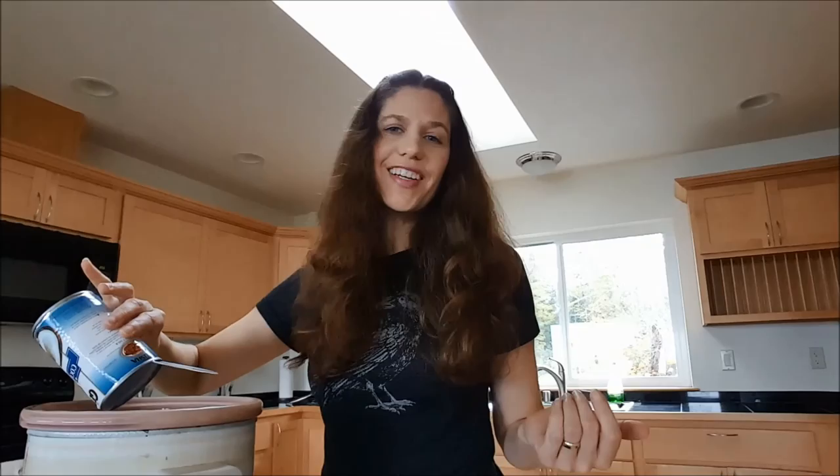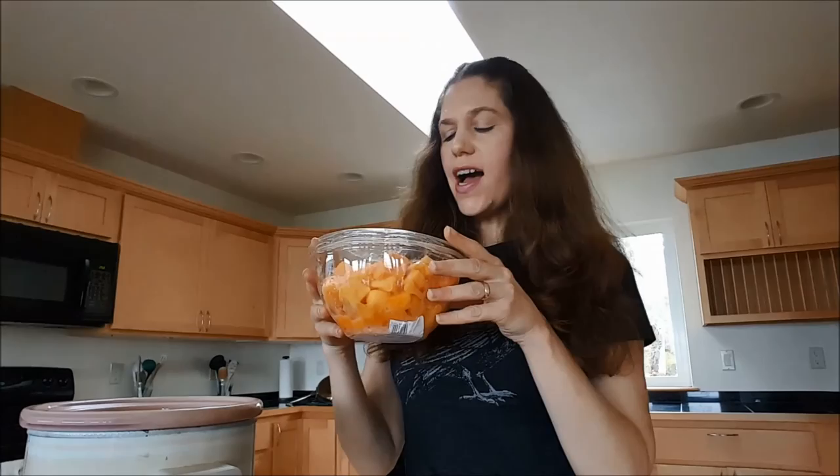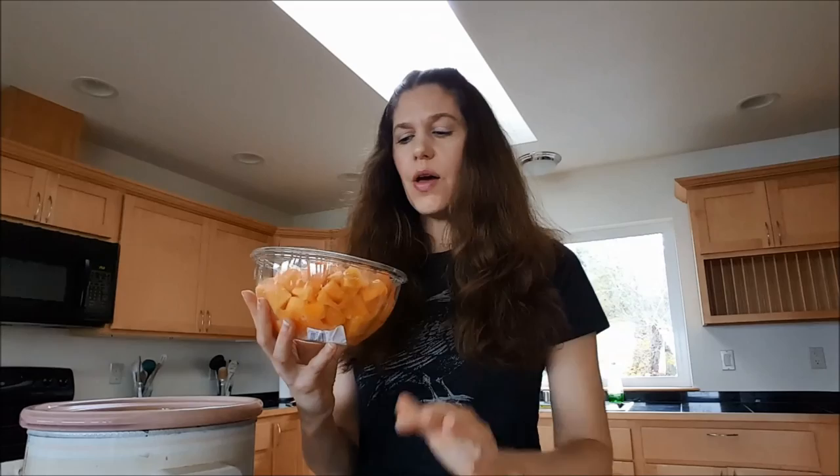The next thing I'm gonna add is the butternut squash. I've gone the totally lazy route and bought it already diced — 24 ounces of pre-cut butternut squash. Since we're throwing it in the crock pot, it's totally fine to be about one-inch squares because it's gonna get all soft and mushy.